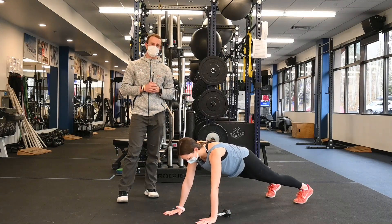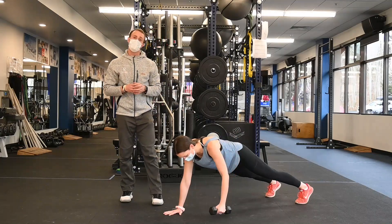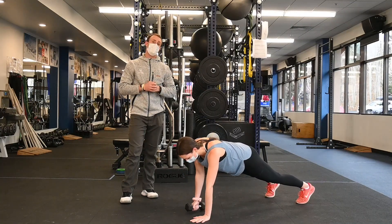The second exercise in this series is called a plank row. So we're going to work on the opposite side of the muscles from the chest. We're going to work on our upper back and our core. We're holding that plank position, doing a couple rows each side, really pulling our elbows back to our hip, and working on our back muscles.